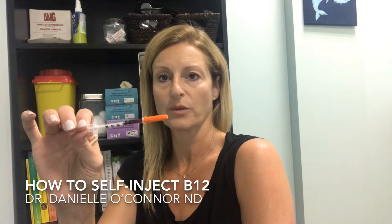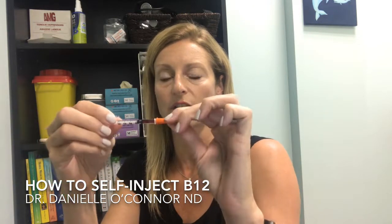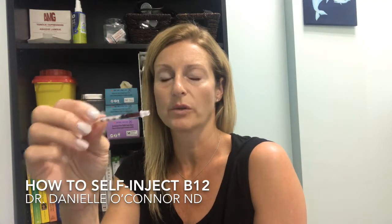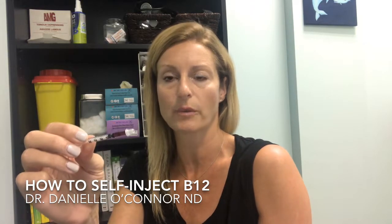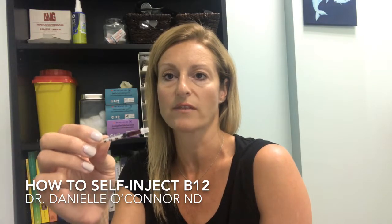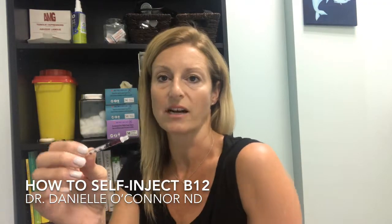We have our B12 injection here. You're going to take off the orange top. Just so you know, these are one-time use needles. We always tell our patients that after use, if you put them in a Tupperware container, you can bring them to any pharmacy or back to the clinic to dispose of them. But they're meant to only be used once because they're sterile.